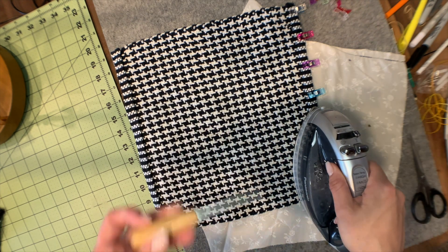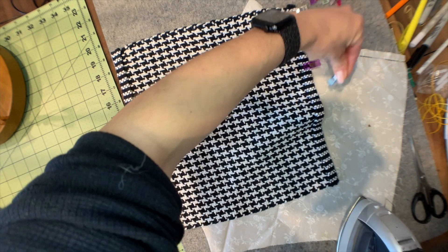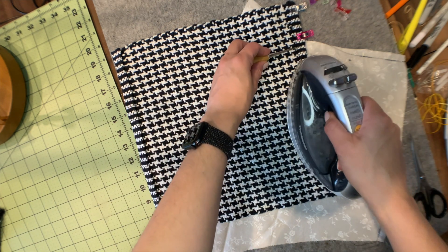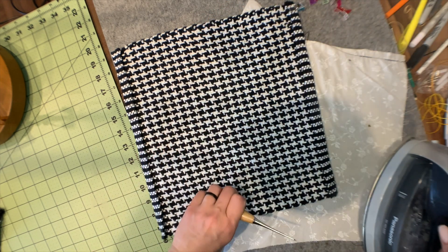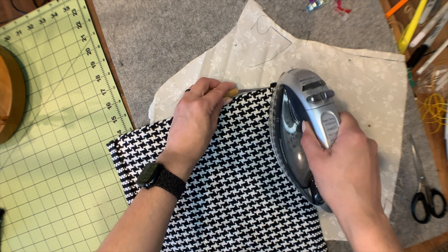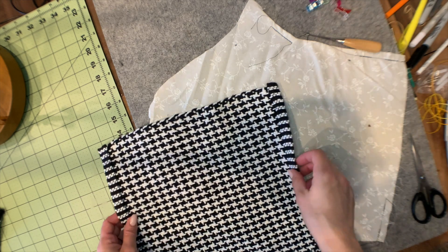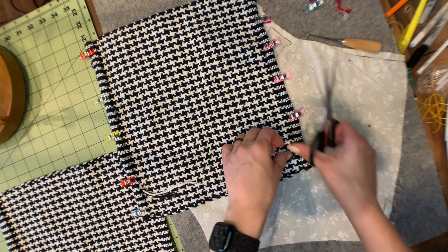I have this little tool — it's basically an awl. It came with my bias tape making kit to guide the fabric through the metal bias maker shaper, but it's been coming in handy for a lot of different things — like if you want to iron something really small, or you're trying to hold a corner in place. I've heard people call it a stiletto. It really helps when you're holding a really narrow seam on your sewing machine and feeding it in without getting your fingers too close.